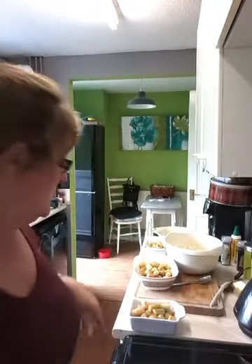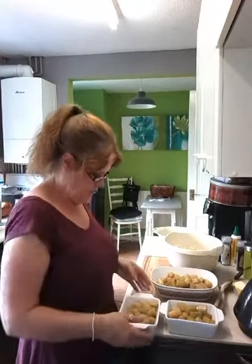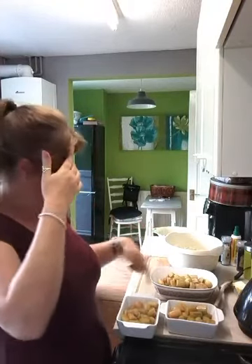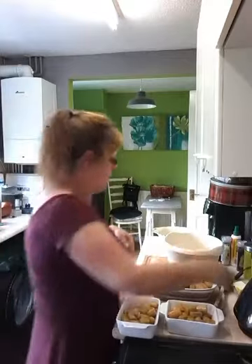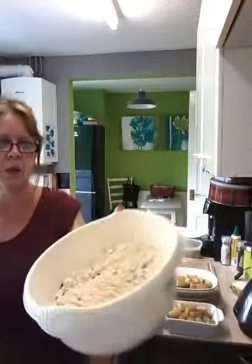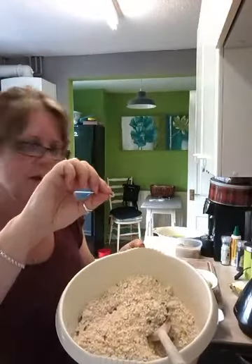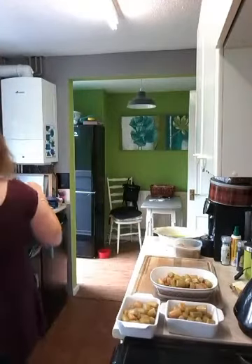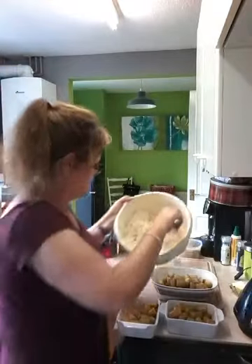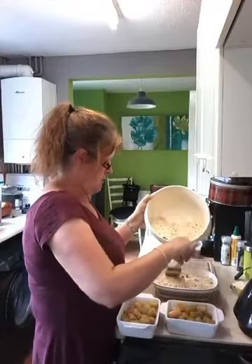I've put my rhubarb into my dishes — I've managed to get three portions. The juice that was in the bottom I've divided between the three as well. I've put a little bit more brown sugar in my crumble mix. These dark bits that you can see — that's the pumpkin seeds I put in there. Now I'm just going to put the crumble topping over the top.